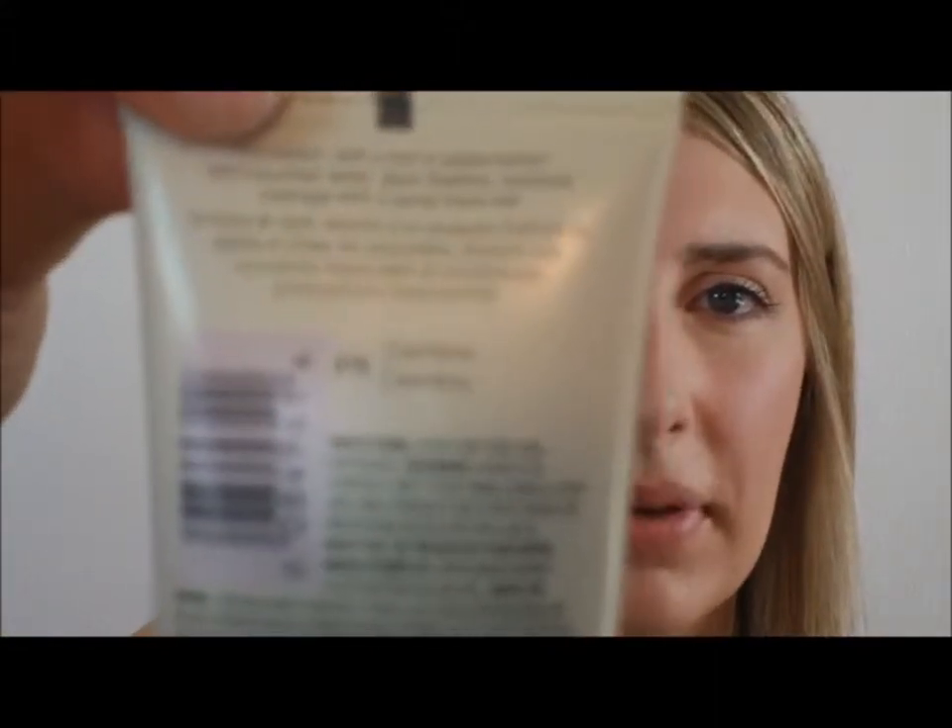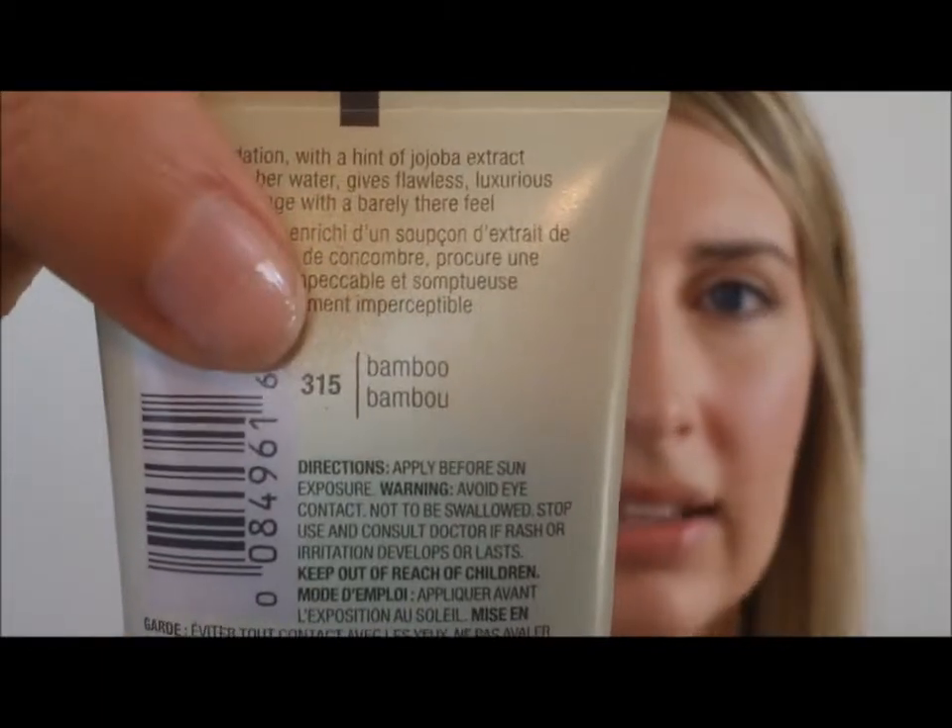I got on their website and used their color matching feature, which was actually really, really helpful. When you go to the drugstore there are no testers, so it made it a lot easier to find the right color. They recommended bamboo and alabaster to me. Bamboo works really great for summer, while alabaster is a little bit lighter so that'll work well for fall and winter months.